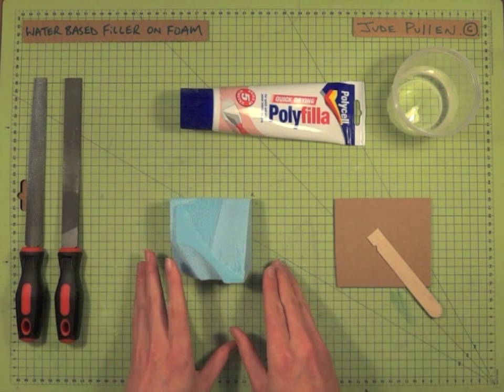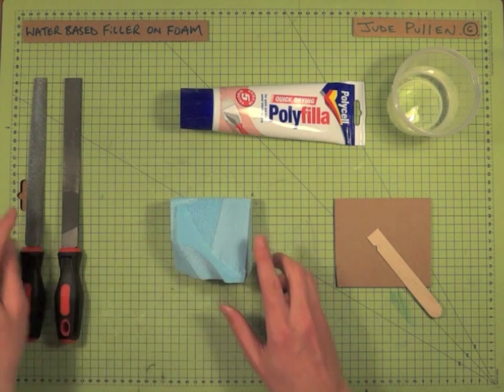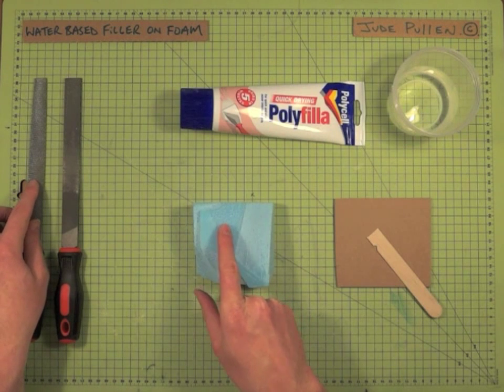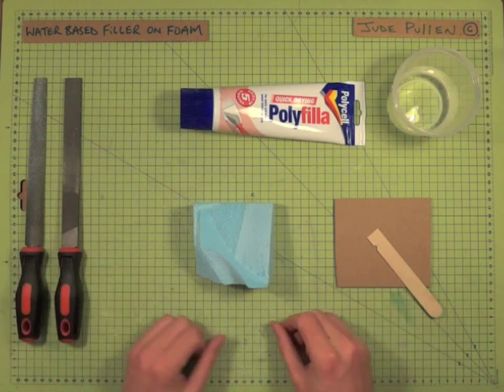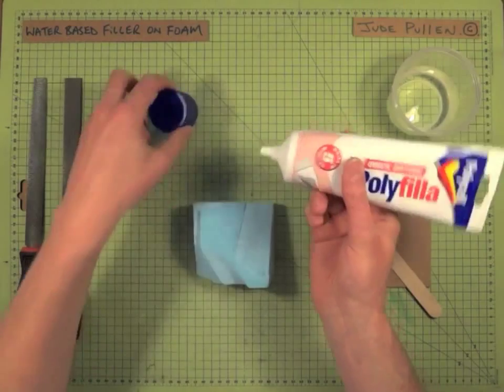A couple of tips on how to work with this: obviously get the best finish you can, as that will help you. This, for example, is the coarse surface — pretty rough and will take quite a bit of filling. And this is it filed much smoother, or you could use sandpaper.